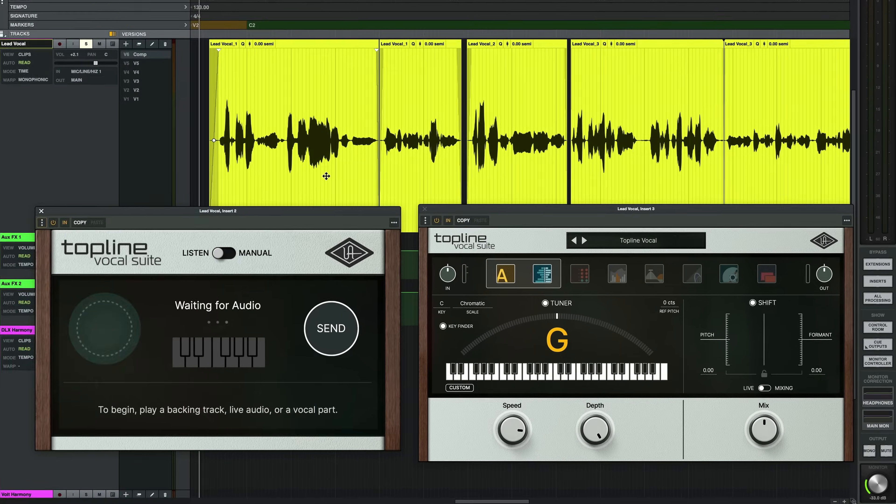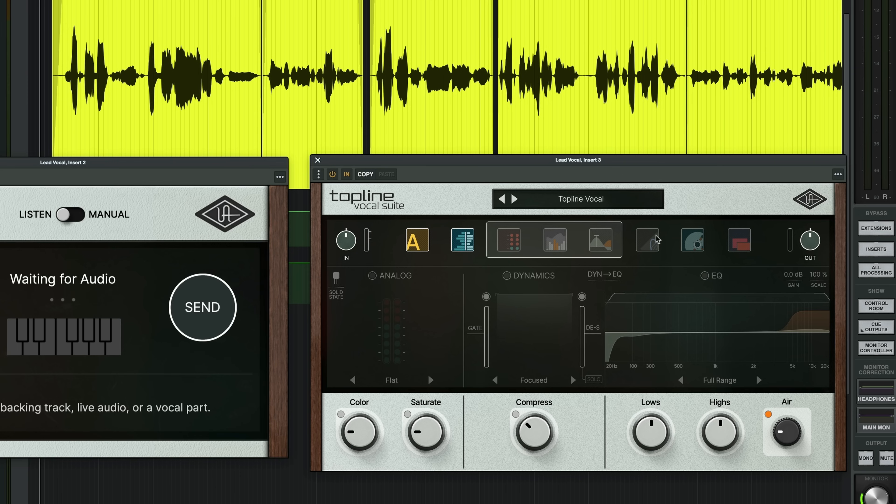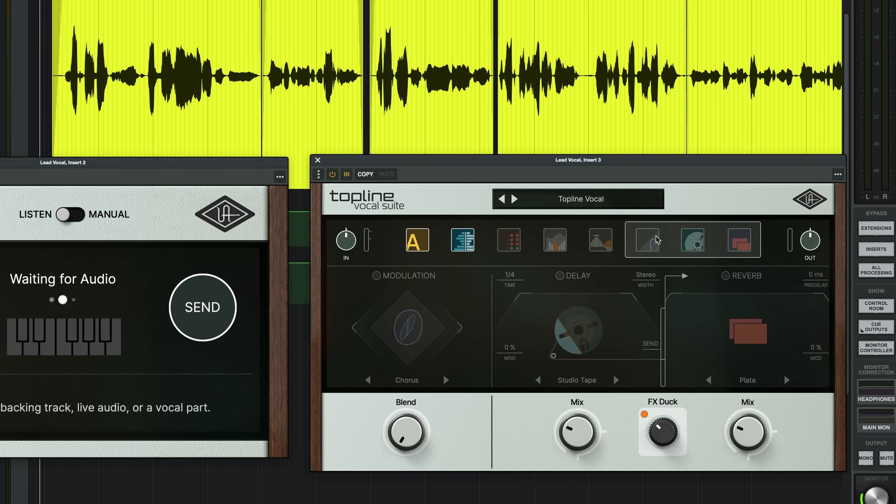Now that we've tightened up this performance by comping, editing, and warping, let's look at tuning this vocal quickly so we can move on to stacking some harmonies and doubles. To tune this quickly, I'm going to use Topline Vocal Suite. This plugin is great, especially when you need to work fast and it sounds fantastic. It has everything that you need for a complete vocal chain, but for right now we're just going to use the pitch correction and we'll revisit the rest of Topline later in the video.